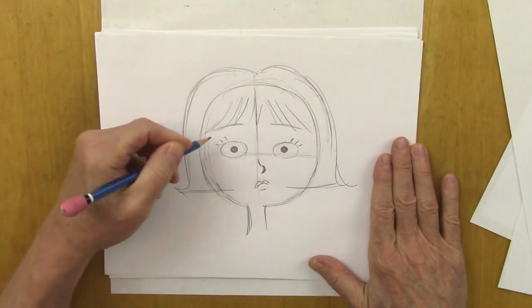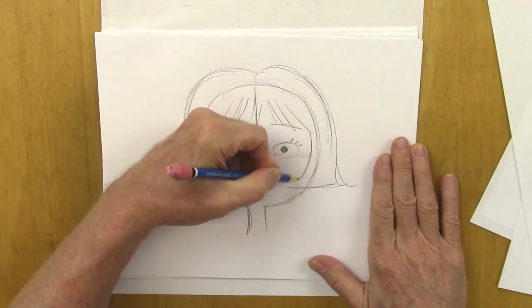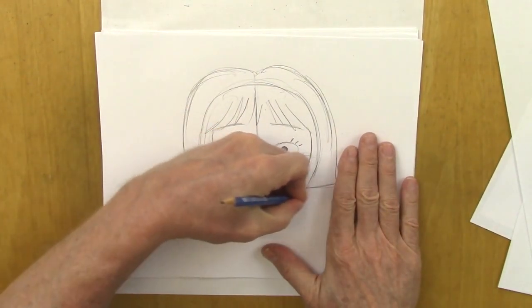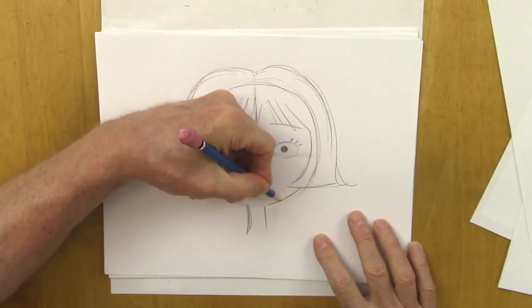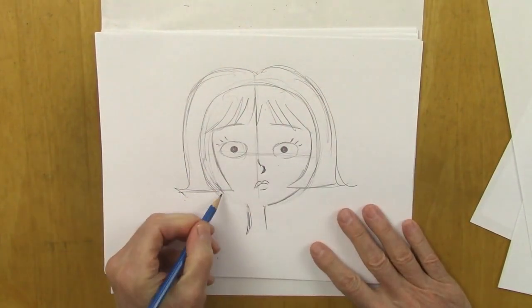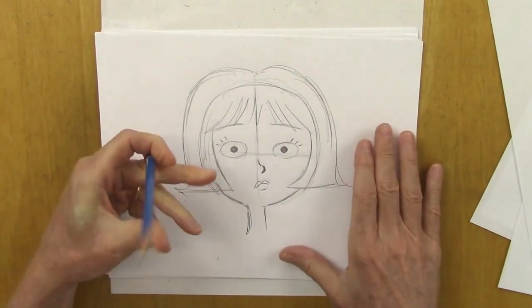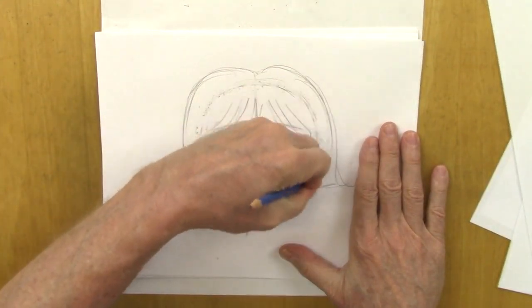I will do this over again in black so you can see it. The flip coming in front of the face is a nice look. And now we can kind of slender that out a little bit, because beginning sketches are only to get you started — you try to get it right, but it's just basically to start the drawing. You make corrections as you go along.